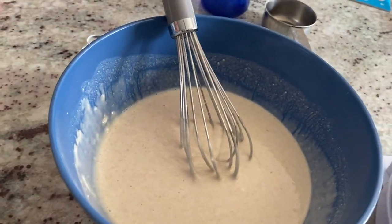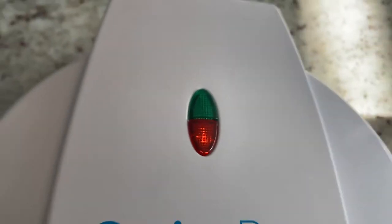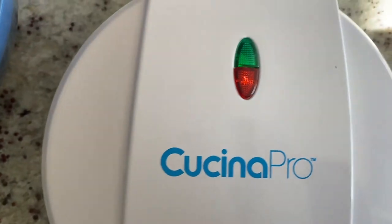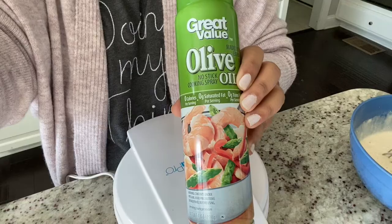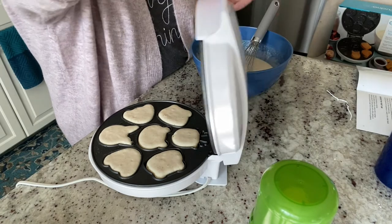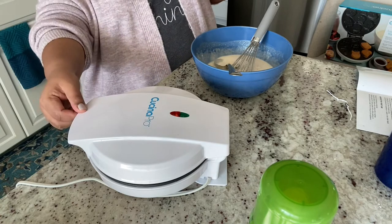That's my batter — that's the consistency. It takes about two to three minutes to heat up. The green light is on and you can even hear a click sound when the light comes on. I'm using some olive oil to lightly grease the plates, and then I put the batter in.